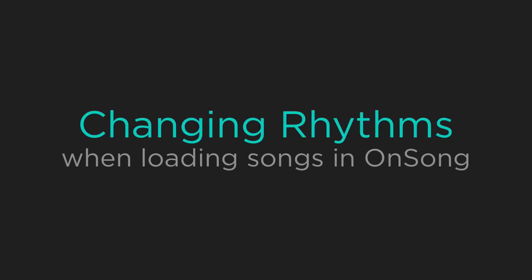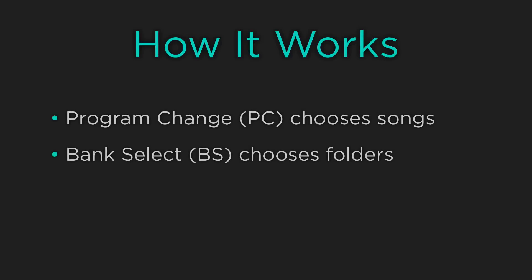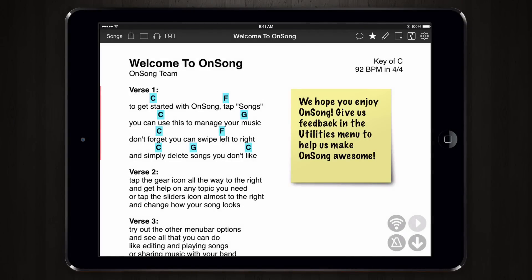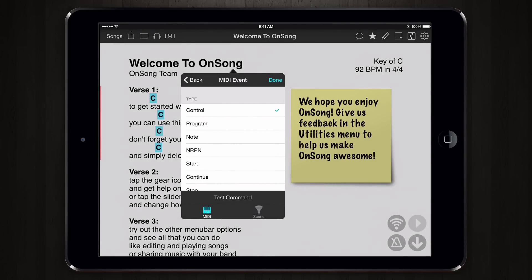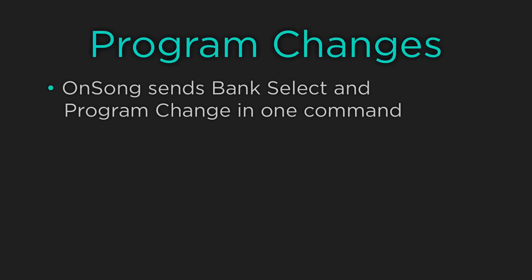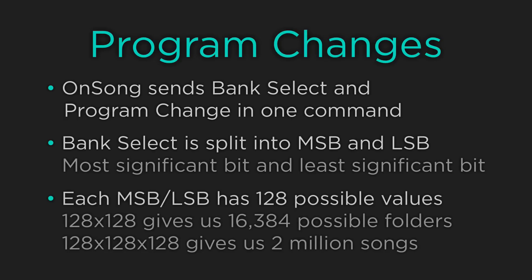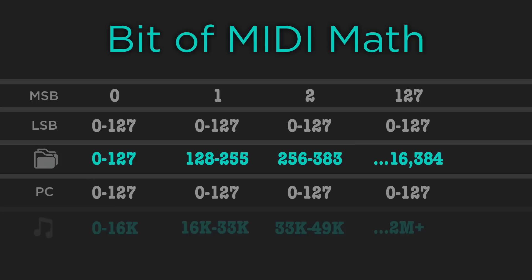Another popular function is the ability to change the rhythm on our BeatBuddy when we load a specific song. The BeatBuddy handles this using program changes along with bank select, and we can configure OnSong to send those changes when a song is loaded. On a text-based chord chart we simply tap and hold on the song title to open the section mapping menu, then choose MIDI, add a MIDI event, and choose program change. OnSong can send the program change right with the bank select. The bank select is divided into MSB and LSB — most significant bit and least significant bit. Each gives us 128 possible selections, so combined that's over 16,000 possible songs. The MSB and LSB bank select lets us pick a folder and the program change lets us pick a song within that folder.